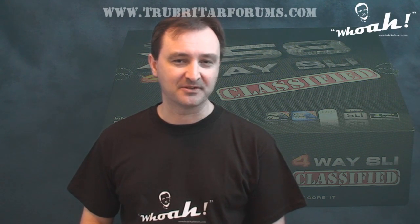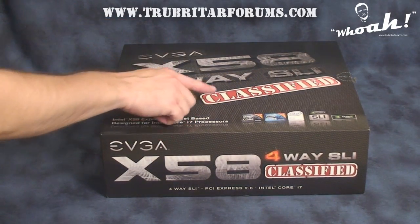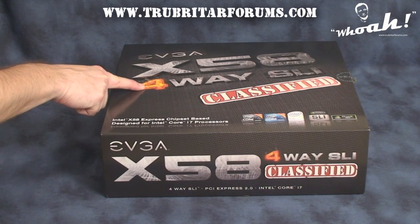Hi, welcome to Troubadour's videos. Today we're going to check out EVGA's new 4-way SLI Classified motherboard. Here it is — the EVGA X58 Classified 4-way SLI motherboard.